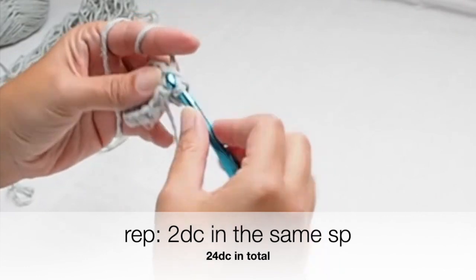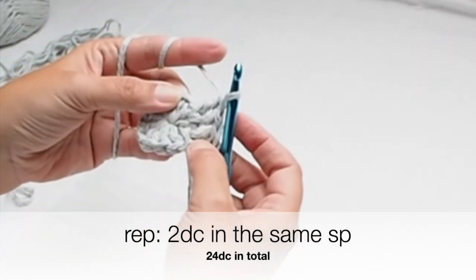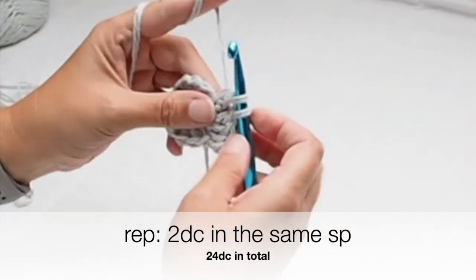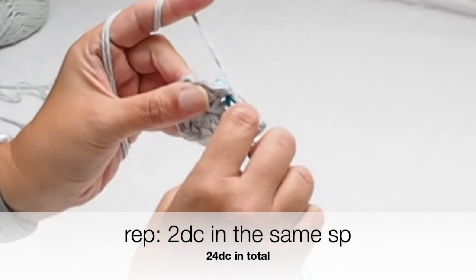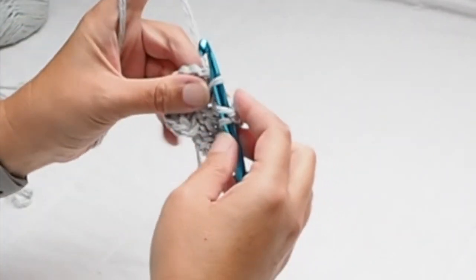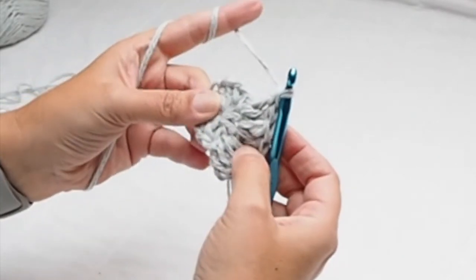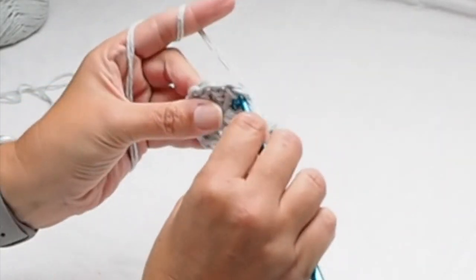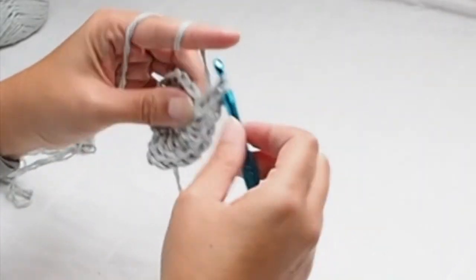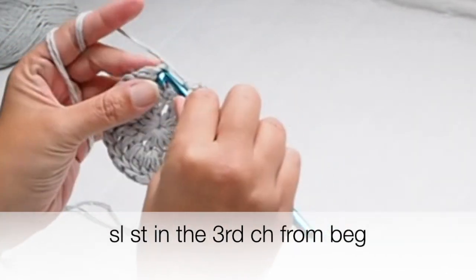In the next space between stitches from the previous row place two double crochets. I always put two double crochets in that space. In total, in the second round you will have 24 double crochets. Always place two double crochets between double crochets from the previous row, and finish the second row with a slip stitch in the third chain from the beginning.